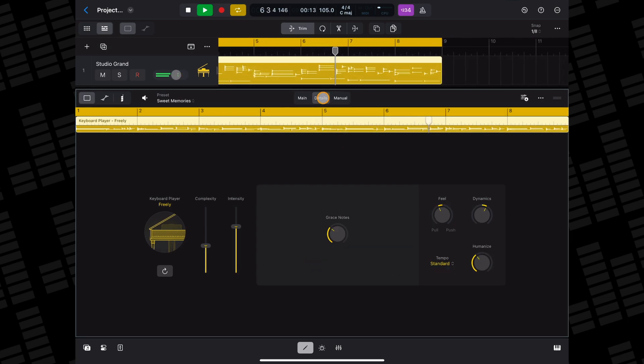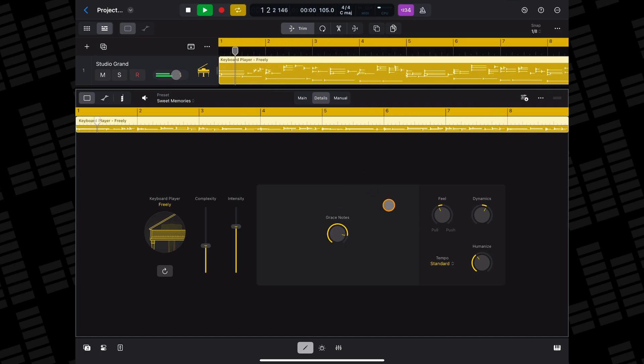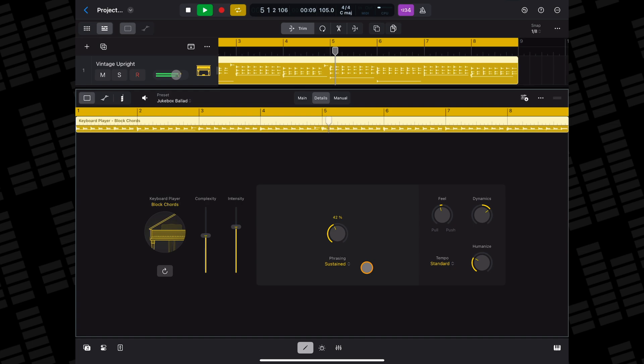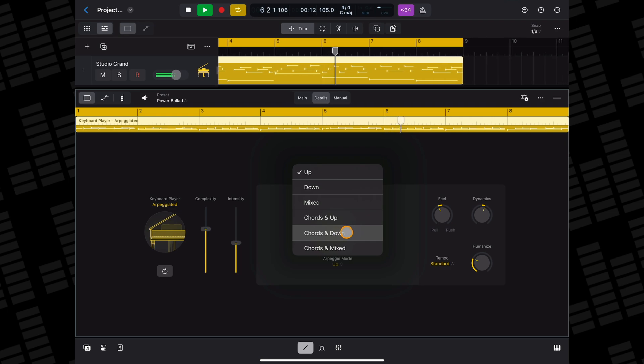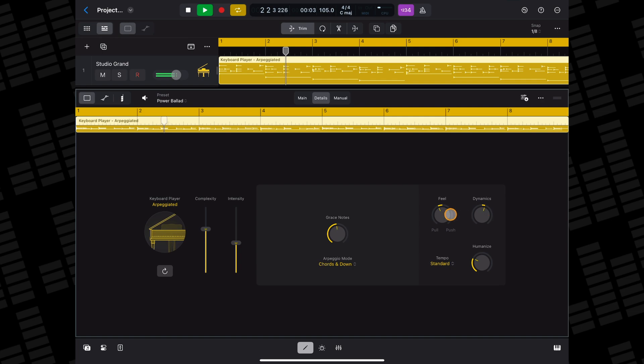In the details tab, you can increase or decrease the amount of grace notes played, and adjust the phrasing in the block chord style and the arpeggio mode in the arpeggiated style. You also have feel, dynamics, and humanize controls here too.